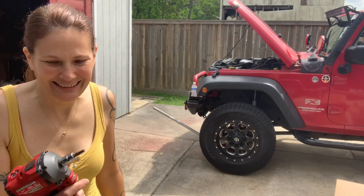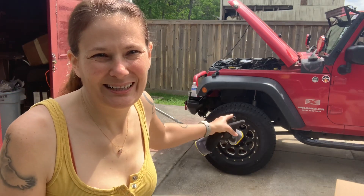All right, time to get to work. I need to take off all of the bolts around there to remove the tire. So I got my Allen wrench and let's get busy.